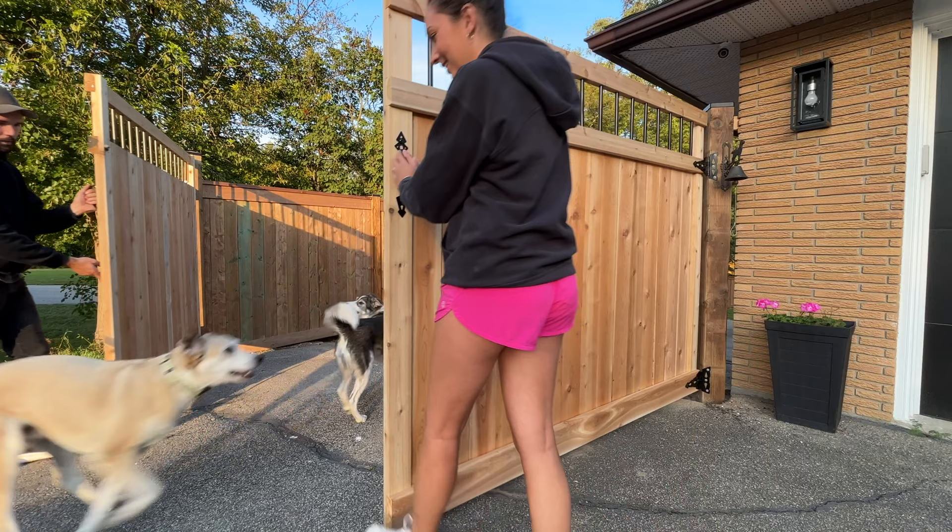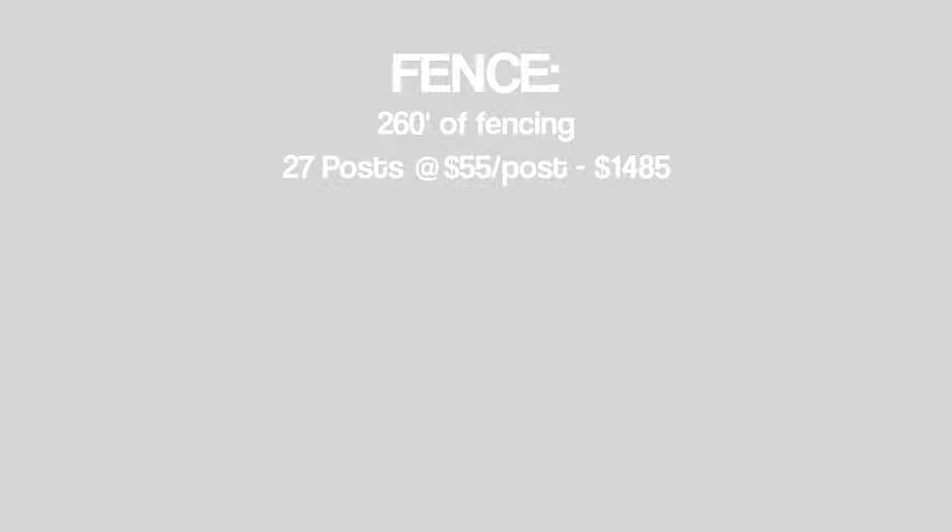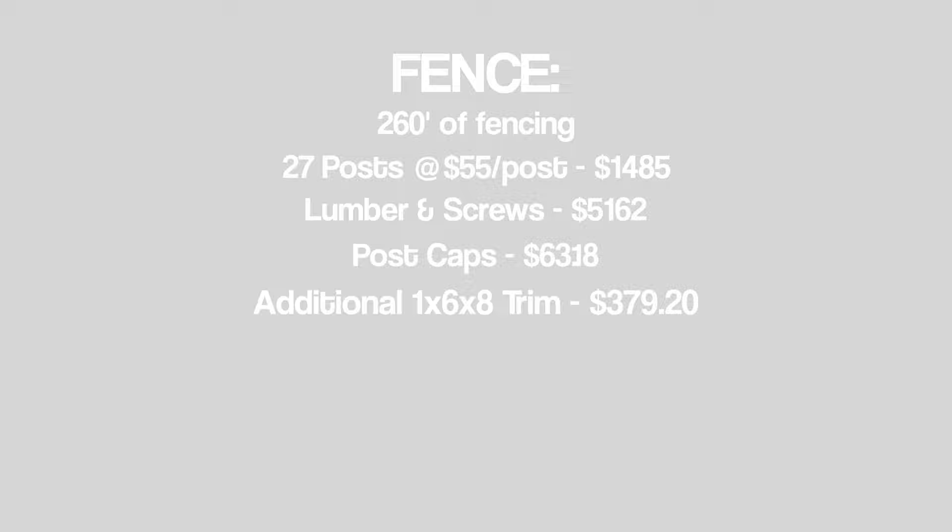Thank you so much for watching — I hope this information has been helpful. Now let's get into the costs. For the fence — a reminder this was 260 feet, all labor done ourselves. We hired a company for installation of 27 posts at $55 Canadian each, totaling $1,485. For all the lumber and screws: $5,162. Post caps: $63.18. Additional trim to frame out the panels: $379.20. The total cost for the entire fence build was $7,089.38.